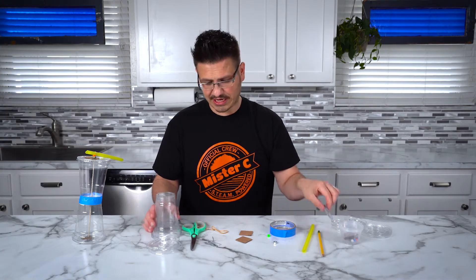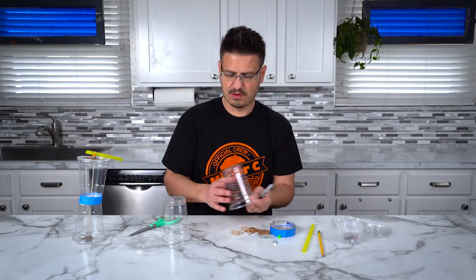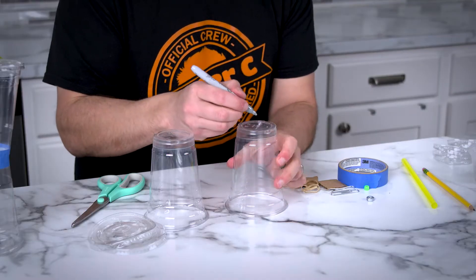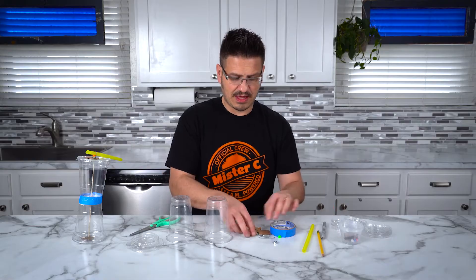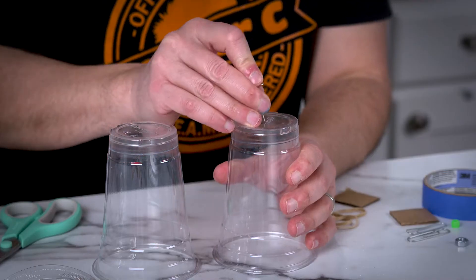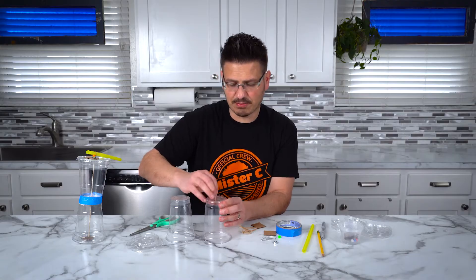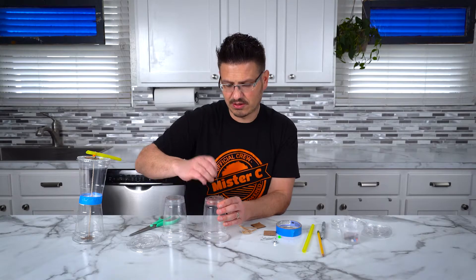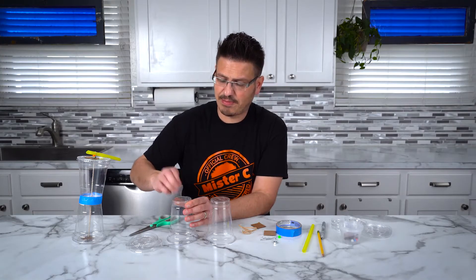First things first, take your marker and what we're going to do is mark the center, or as close to the center as we can. Then we're going to use the push pin to put a hole right in the center. You want to be careful with this because it is a sharp little pointy needle, and if you need help, have a grown up help you.